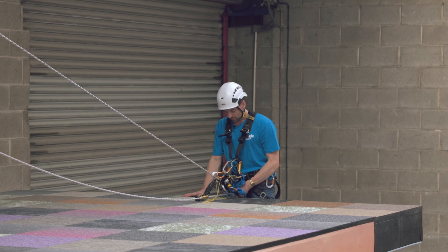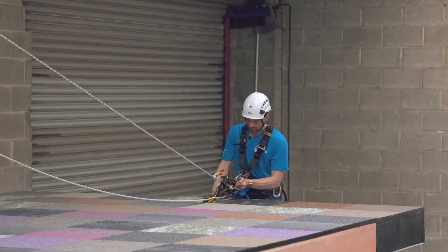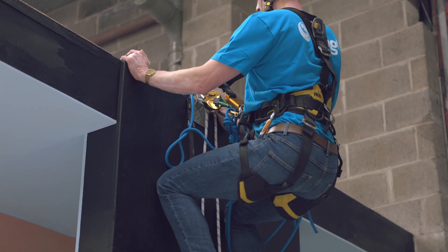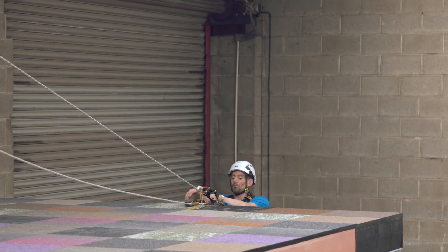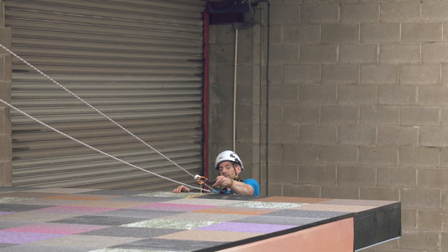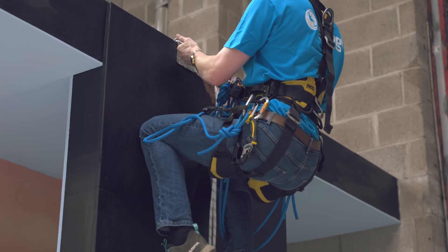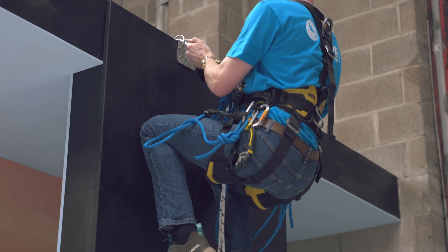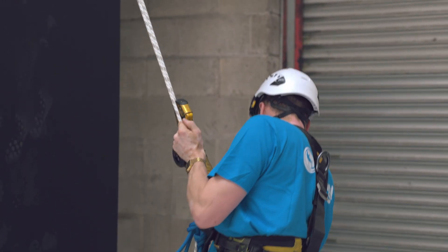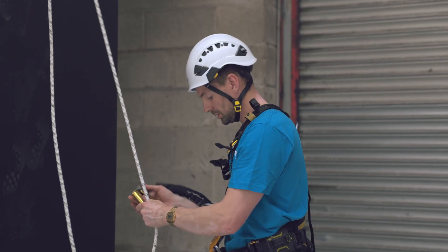I'm going to sit down into the doomar. Make sure our edge protection is in the right place. We can then come down on our descender — the descender is just over the edge of the roof. Now we can sit down into the descender, bring our ASAP over, remove the doomar, and now we can descend as normal. And that's passing an edge.